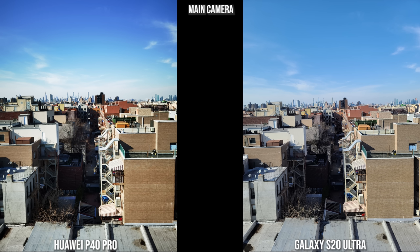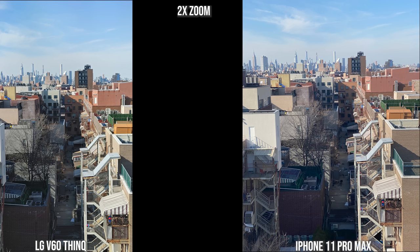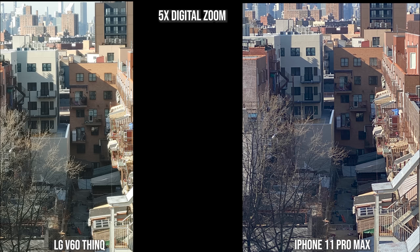Moving to this main shot, both the Huawei and Galaxy look solid — Huawei colors are punchier but that's fine. Looking straight down the path with all cameras, both the V60 and iPhone have a slightly washed-out look but colors still look fine. Going into zoom at 2x on the LG and iPhone, the iPhone is brighter and you can see more of the path. At 5x digital zoom the V60 is a bit brighter and the buildings are clear; the V60 feels sharper than the iPhone at 5x digital zoom.